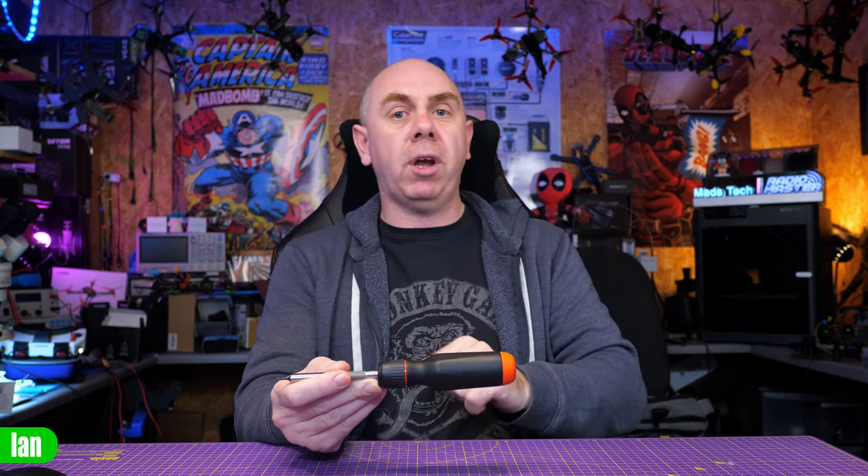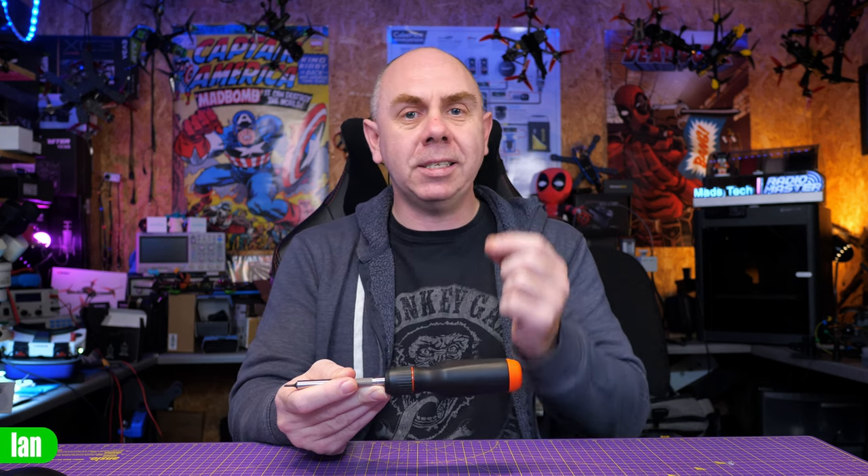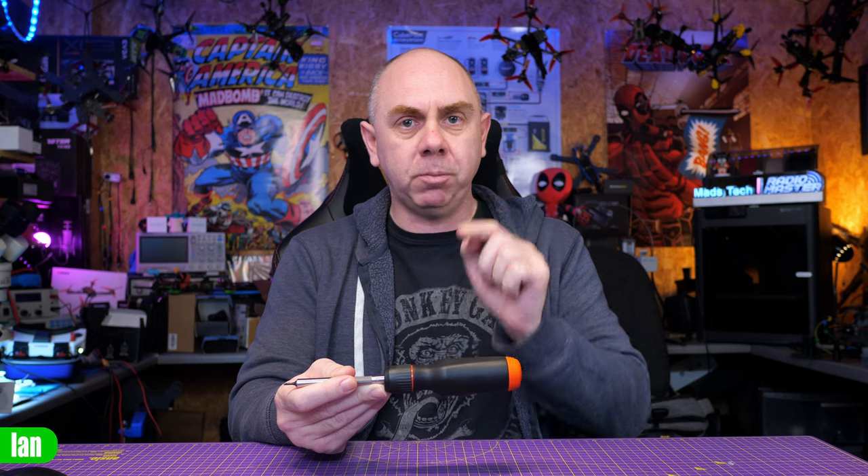Just to be crystal clear, I bought this screwdriver with my own money — money I get from work and from you, the amazing people that support this channel. I was not sent this screwdriver for free. No one has paid me or asked me to make this video, and as always I'm going to tell you exactly what I think about this product.